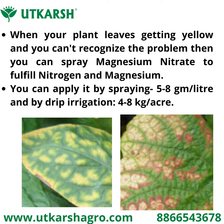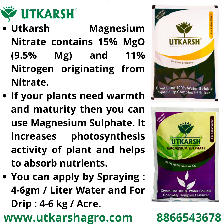Utkarsh magnesium nitrate contains 15 percent MgO and 11 percent nitrogen originating from nitrate. If your plant needs warmth and maturity, then you can use magnesium sulfate — it increases photosynthesis activity of the plant and helps to absorb nutrients from soil.